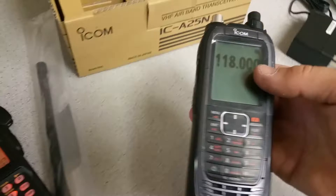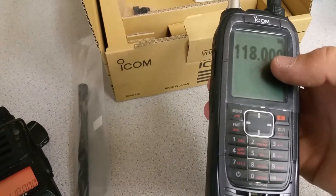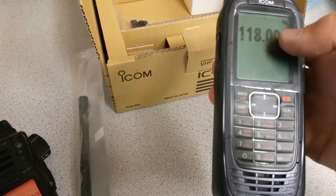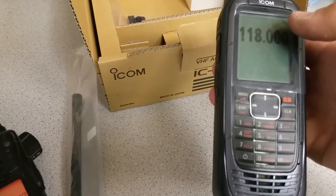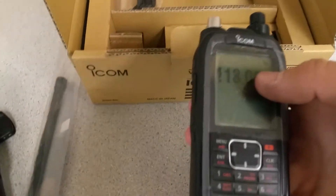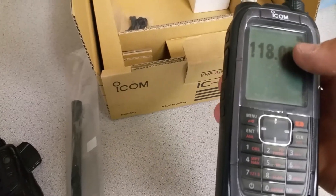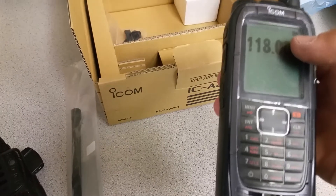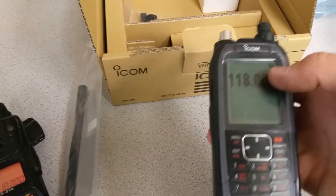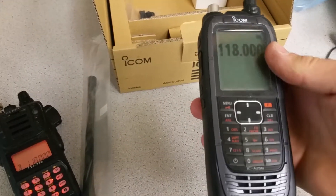I wish it had a barometer — a pressure sensor — so it shows me the altitude. That would be a really cool feature to have in a cockpit, especially if you have a static port clogged, like when you get into icing and a layer of ice covers those ports. Then what do you do — look for a hammer to break the glass?